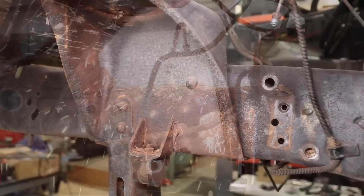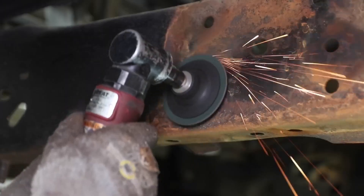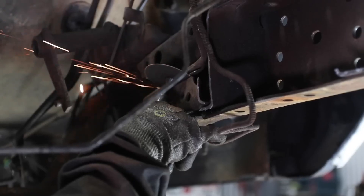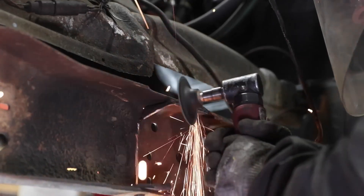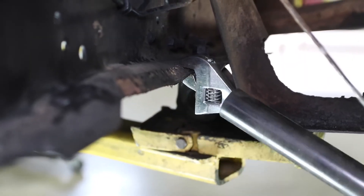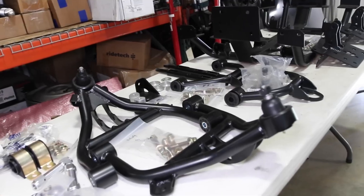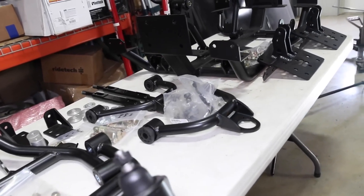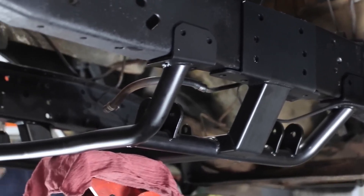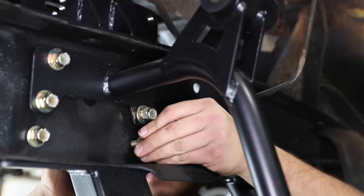We said bolt on. We have built our front suspension for the Ford truck to be bolted in, and it is super stout — significantly more rigid and stronger than the original. It aligns with the original rivet holes in the frame and does require some additional drilling for the many Grade 8 fasteners included in the kit.